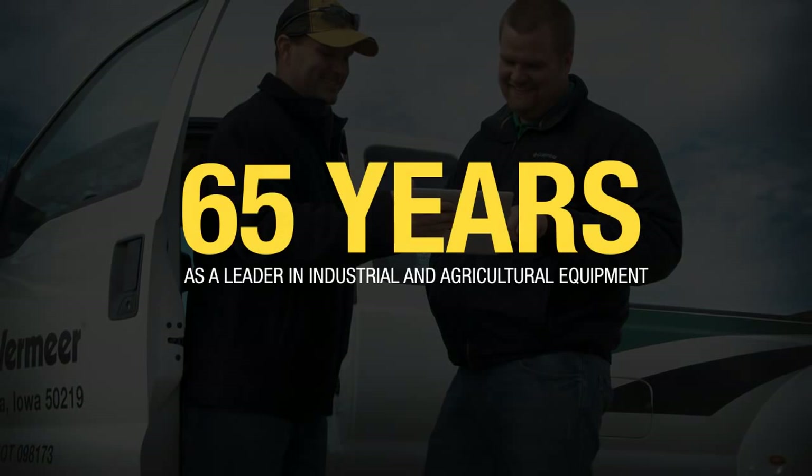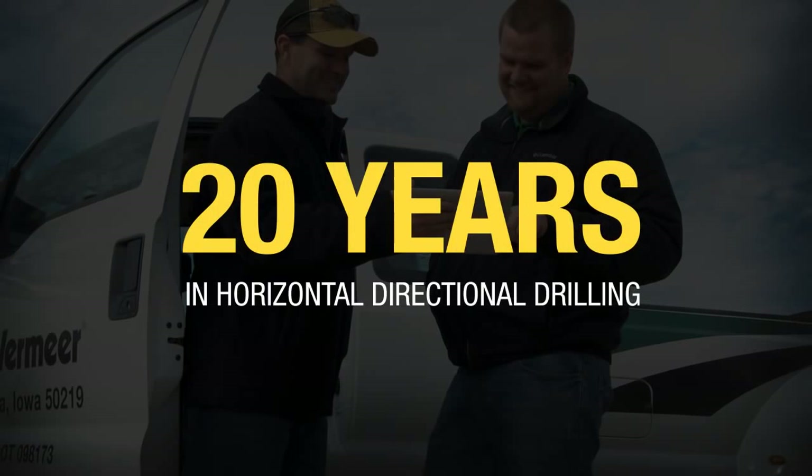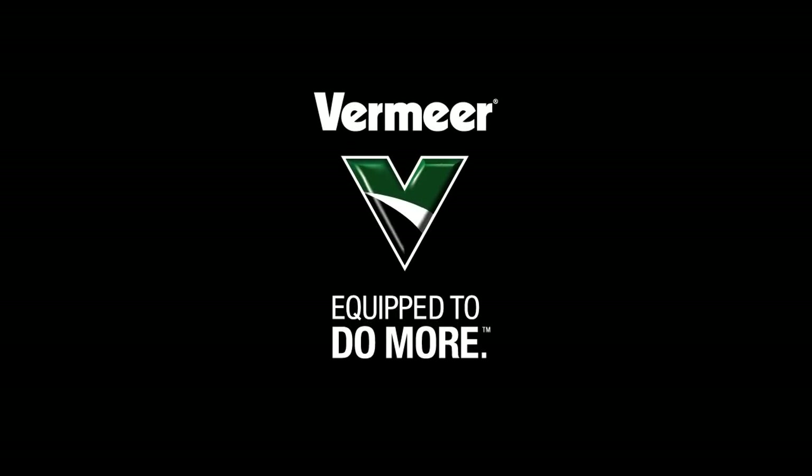Our reclaimers are built rugged and tough and backed by our exceptional customer support. In fact, when packaged with other Vermeer equipment, you have one resource for all of your drilling project needs. Bid with confidence on your next project.